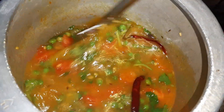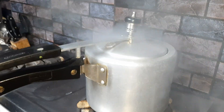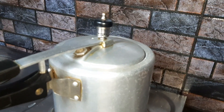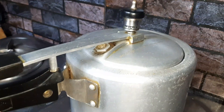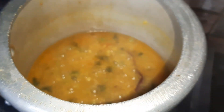Now we will cover and cook this dal for four whistles. After the fourth whistle, we put off the flame and let the cooker rest for some time.